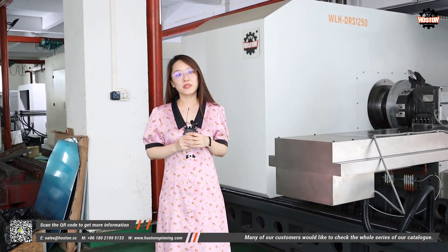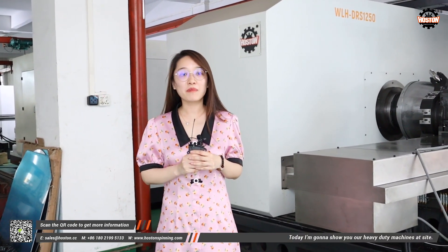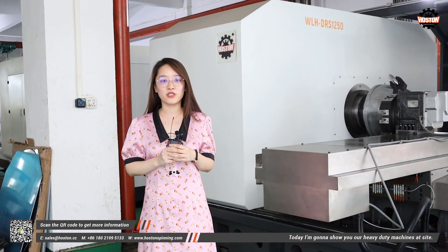Many of our customers would like to check the whole series of our catalog. Today I'm going to show you our heavy-duty machines at sight.